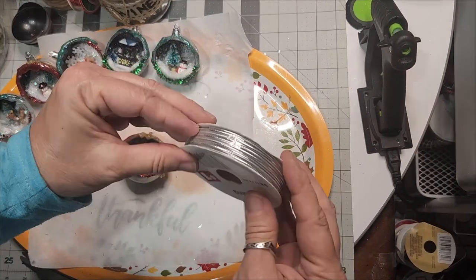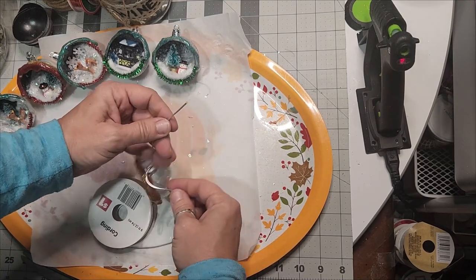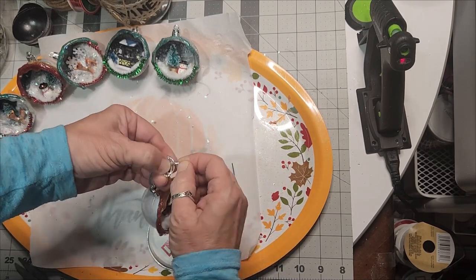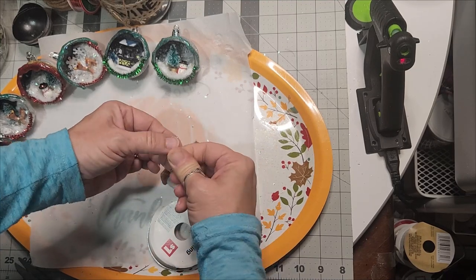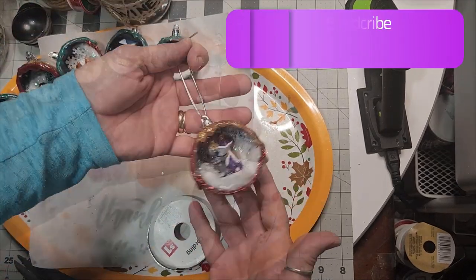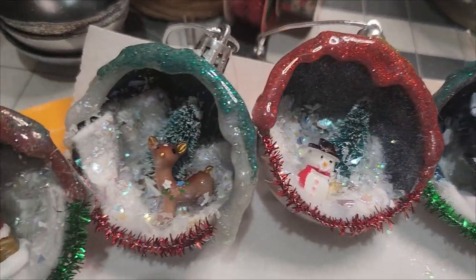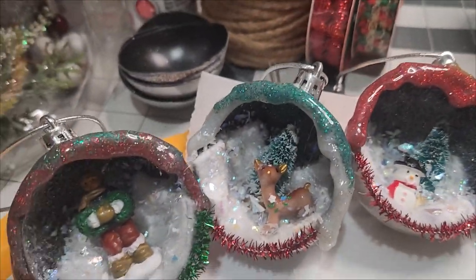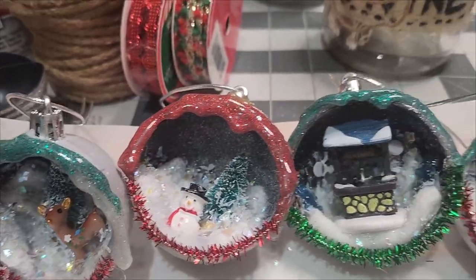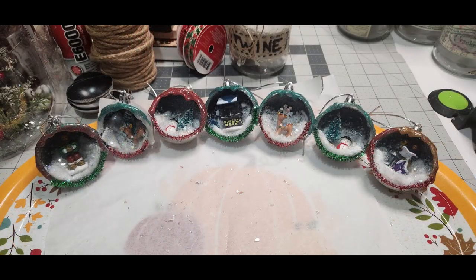Make sure you glue the little holder on top of these Dollar Tree ornaments because the figurines inside add weight — we need to ensure they don't fall off the tree. Glue it into place, then tie some cording in there; this stretchy cord from Dollar Tree or Dollar General is like an elastic and replicates the thin kind that used to come on these ornaments. I put all kinds of things inside: Dollar Tree figurines, Dollar General figurines, faux snow, glitter sticks, and tinsel.